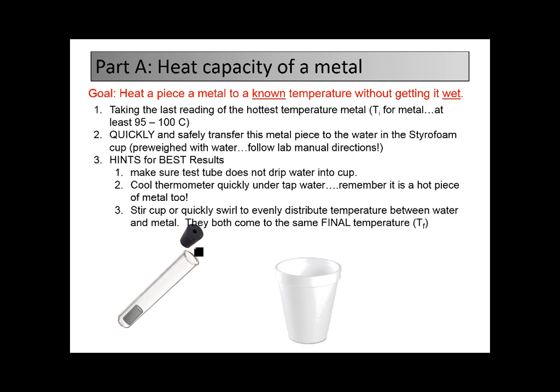Then you're going to quickly remove the stopper and quickly transfer that piece of metal into a styrofoam cup that has water in it. You don't want to splash the water out, and you don't want any water from the test tube to drip in there because water has a high heat capacity. So keep that dry. You also want to use the thermometer to measure the temperature here, but you're only going to get one thermometer, so you need to cool that thermometer off first — you can do it quickly by running it under some tap water. Because if you put a hot thermometer in to measure the temperature, it will actually raise the temperature and ruin your experiment. Cool your thermometer back down before you use it in here.